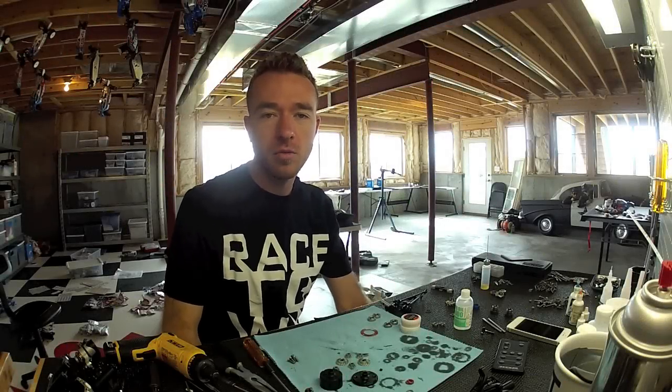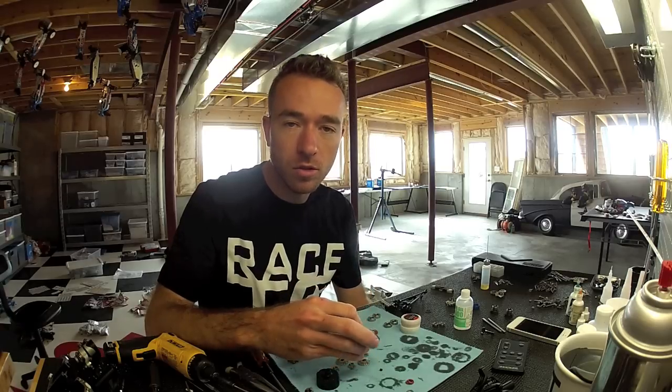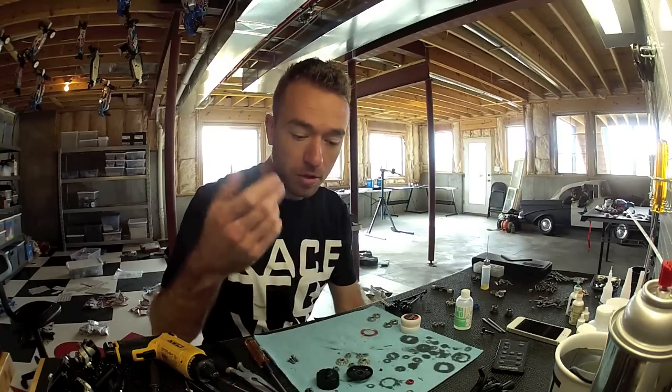Hey guys, Jared Tebow here with another JTP tech tip. This time working on the MP9 — I'm going to show you how to properly build the diff.